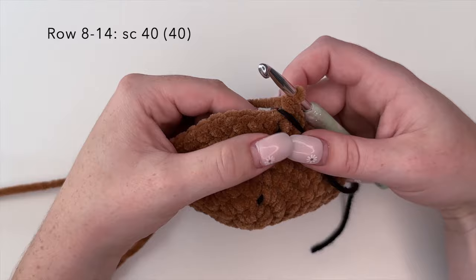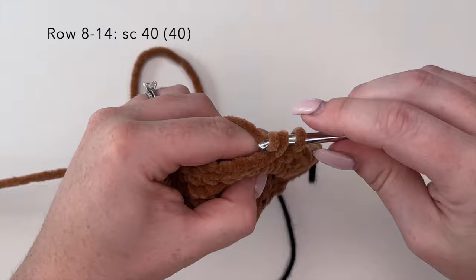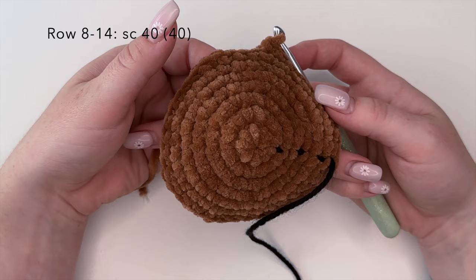That is row seven completed. Moving on to row eight we are going to be doing a single crochet round — 40 single crochets — and we're going to do this for rows eight through fourteen, so that's seven rows of one single crochet in each stitch around. I will finish rows eight through fourteen off camera and meet you back here for row fifteen.